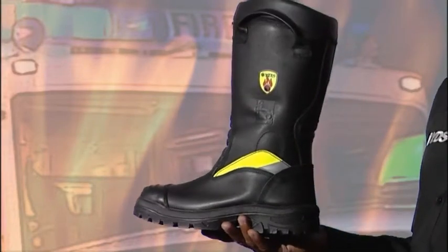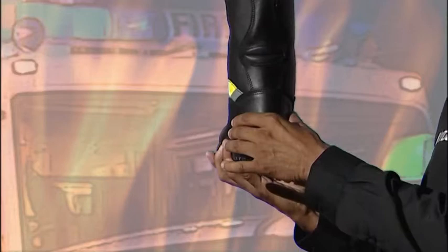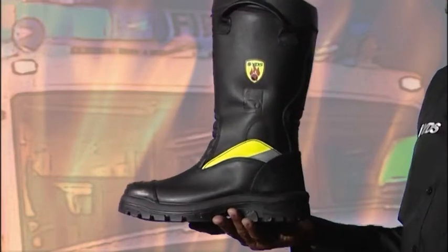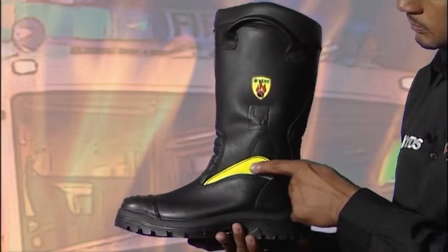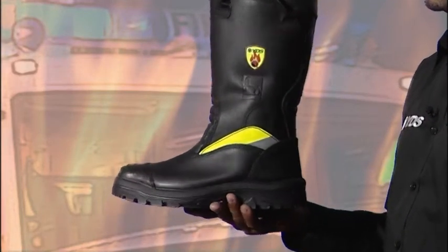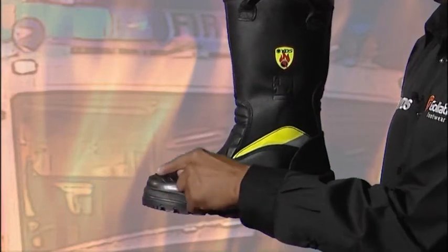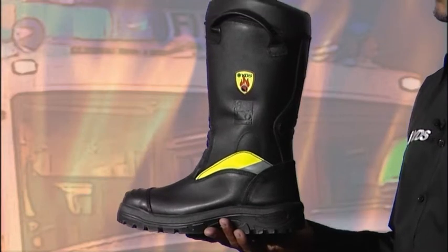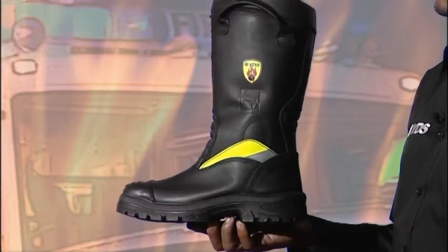A reinforced heel counter to give stability and strength to the boot. Reflective tape to help the visibility of a firefighter at an incident or in difficult weather conditions. An extreme condition rigid cap system to reinforce the toe cap area and enhance the durability of the footwear.